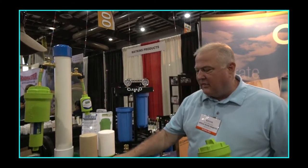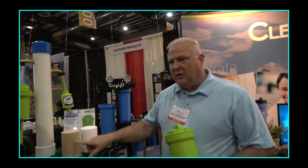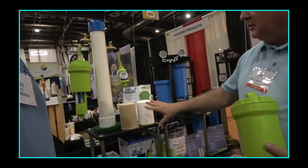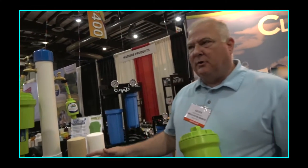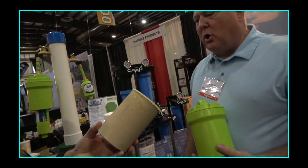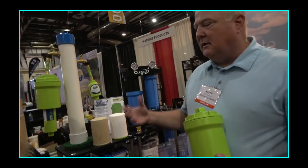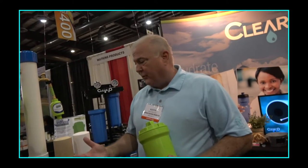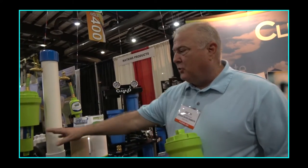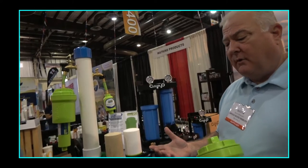Here's an example — this is a filter after a thousand gallons have been put through it. You can see what level of particulate is being pulled out before it reaches your carbon filter, which gives your carbon filter a much longer life. Our tests show about a 30% longer life for your carbon filter, meaning it needs to be changed out less often.